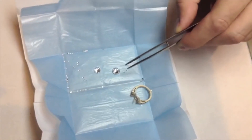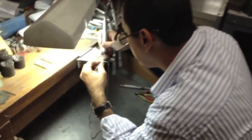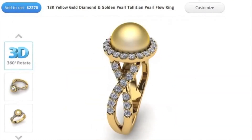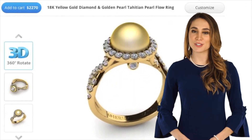Finalize your creation by placing your customized piece into the shopping cart and watch as your newly created piece leaves our high-tech offices in Silicon Valley to our New York production facility, where your gems are selected by our GIA graduate gemologist and assembled and manufactured by the finest jewelers to create the finest pieces in the world, all using state-of-the-art 3D printing and computer software.